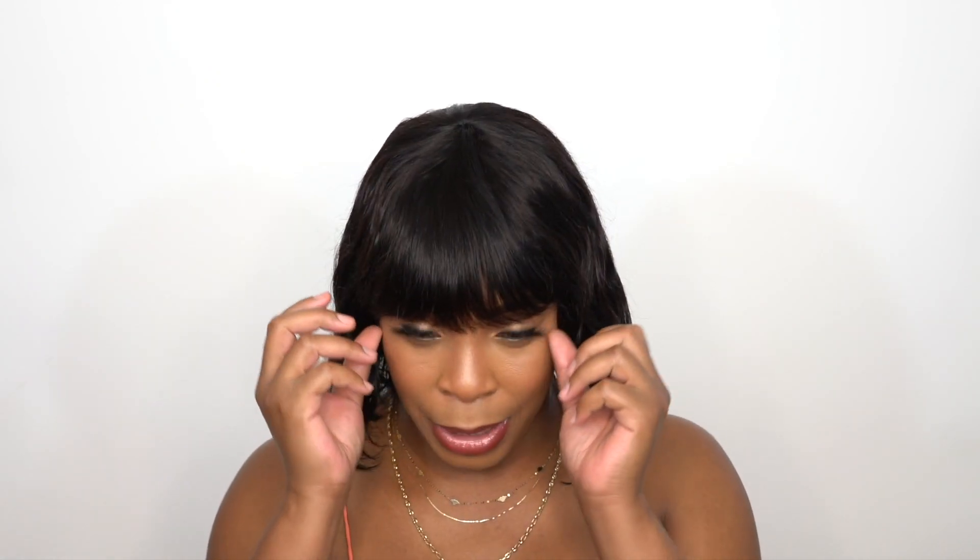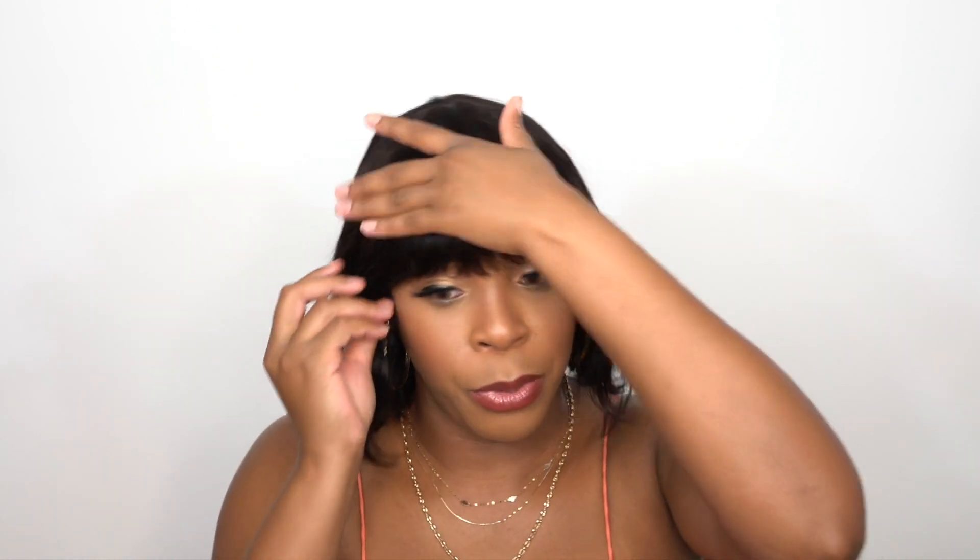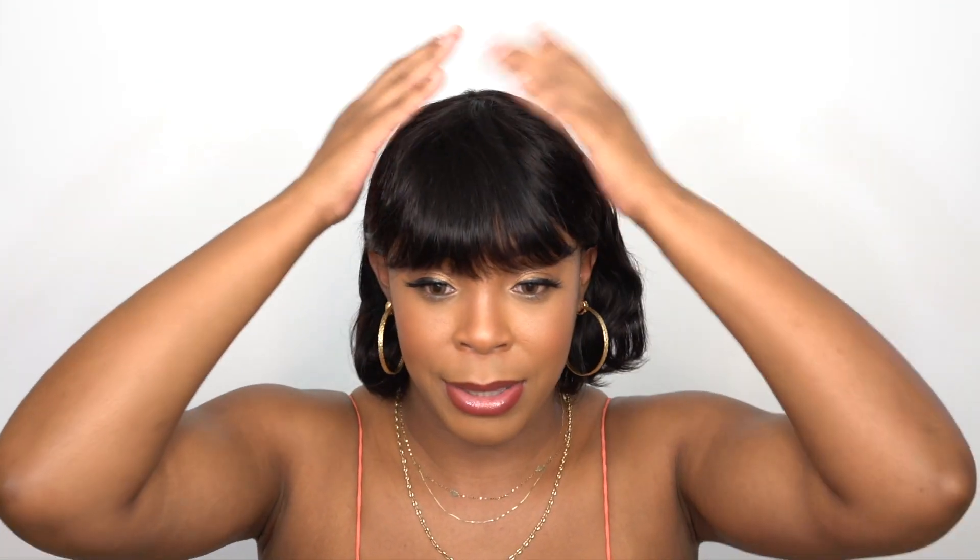Let me know what you guys think and how you prefer the look — do you like it like this or tucked behind the ear? I like it tucked behind the ear most of the time with these short units with bangs because it just looks better to me. I have one more review coming up today and a giveaway announcement video coming up later, so stay tuned for that.